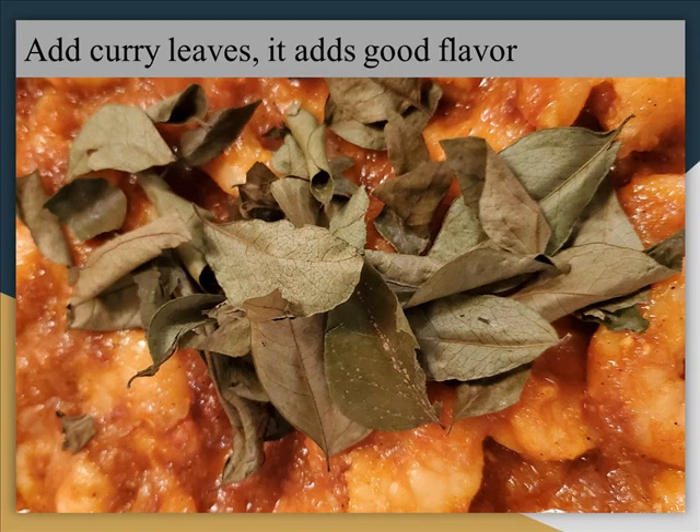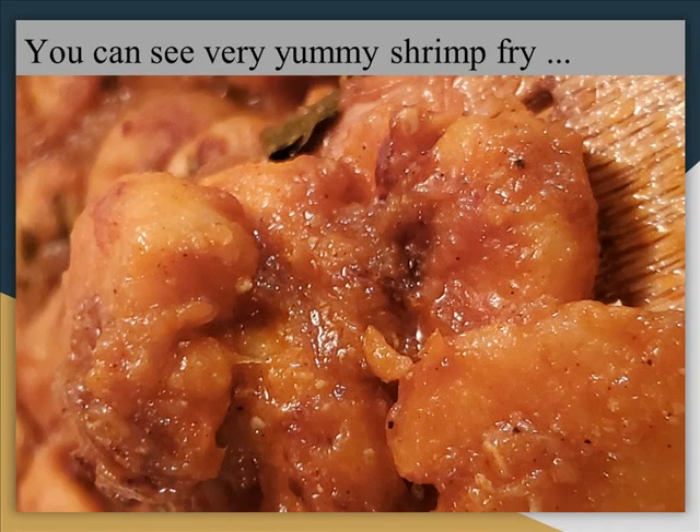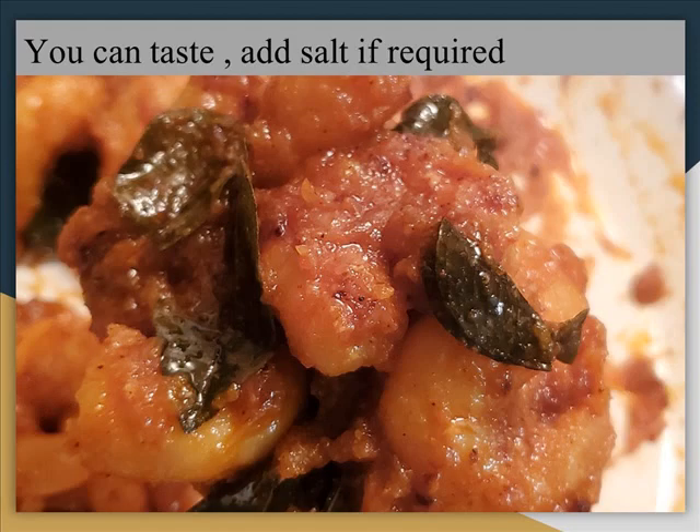Now we have to cook the sauce. We like to add the sauce and cook it with a lot of the sauce for our ingredients.